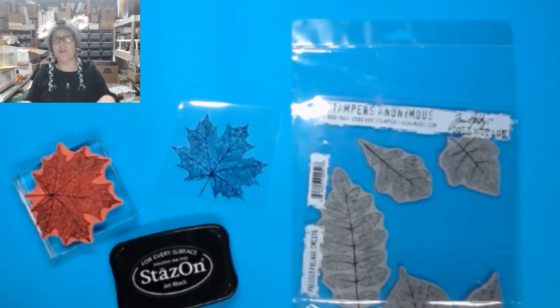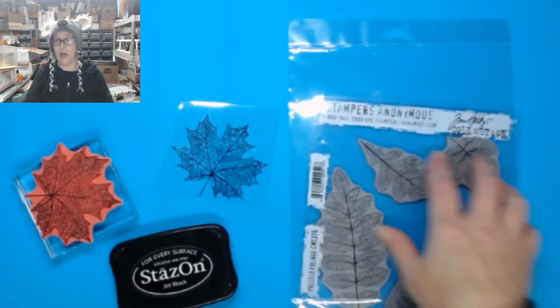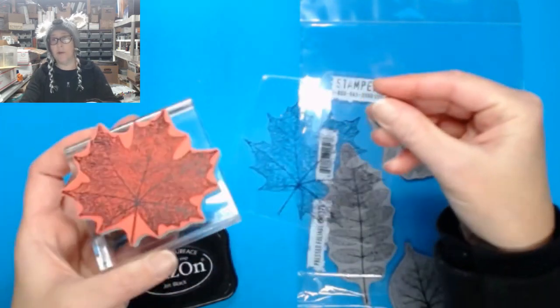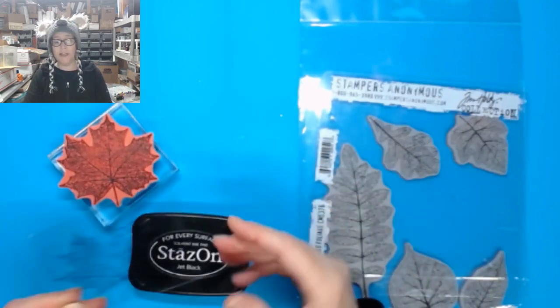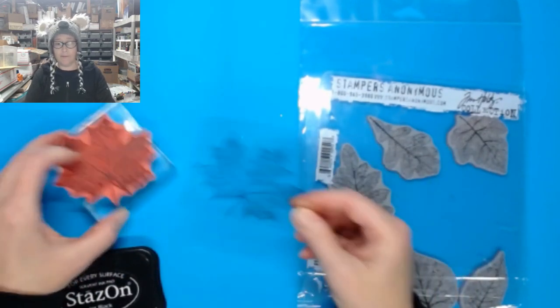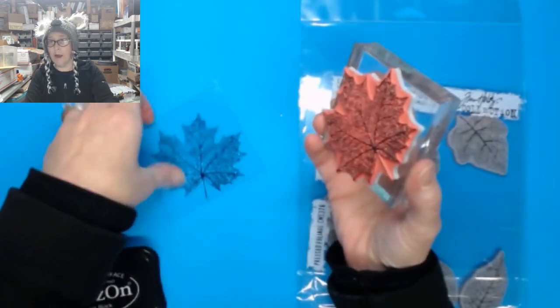I skipped the beginning major things, but I figured if you are a stamper or a creator, you probably already have this nailed down. I'm using Stamper Anonymous Pressed Foliage set — it has all these awesome little leaves. We'll leave a link down below if you want to purchase that through our store. I already have one stamped out using Stays On ink, because it's non-porous. You have to make sure you're using something permanent — an archival ink or Stays On works best. I'm using Stays On jet black ink. I put it on my stamp and then stamped it down on the shrink plastic material.